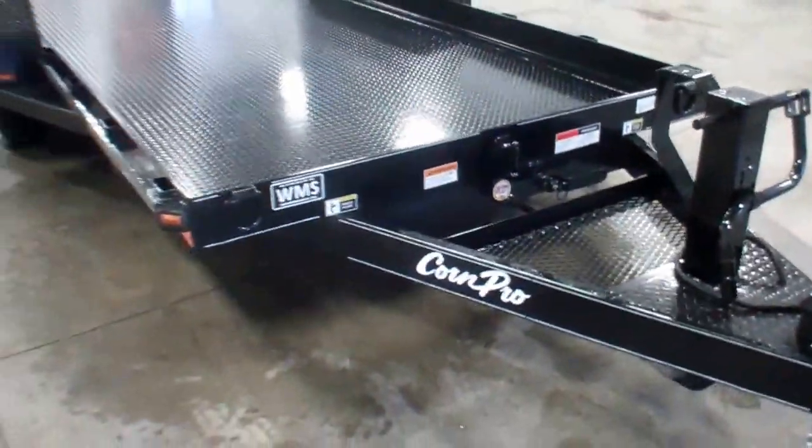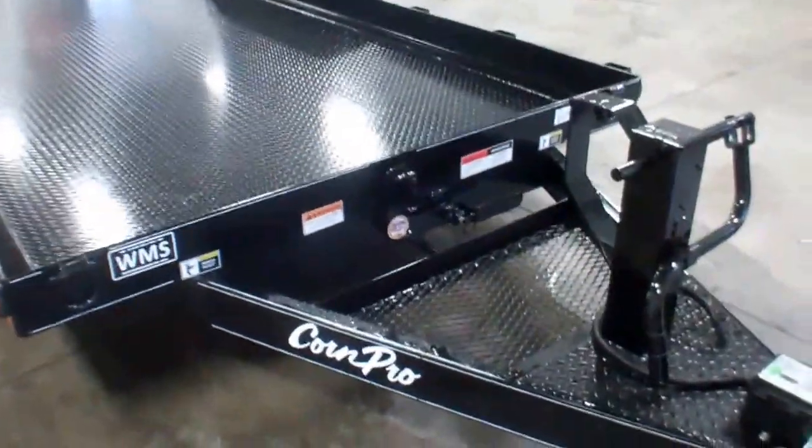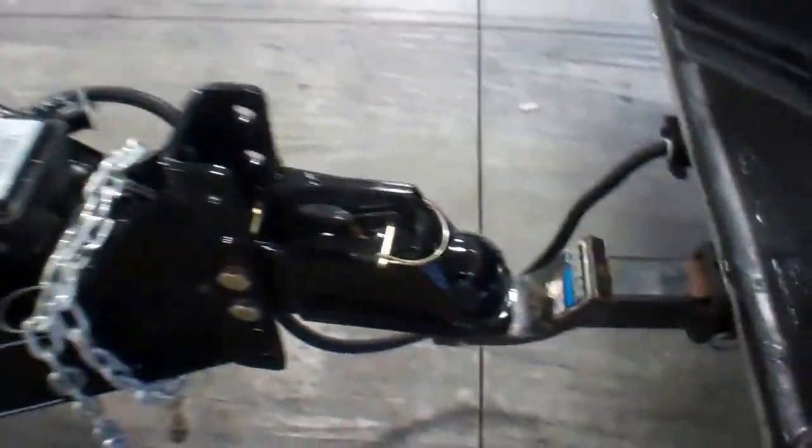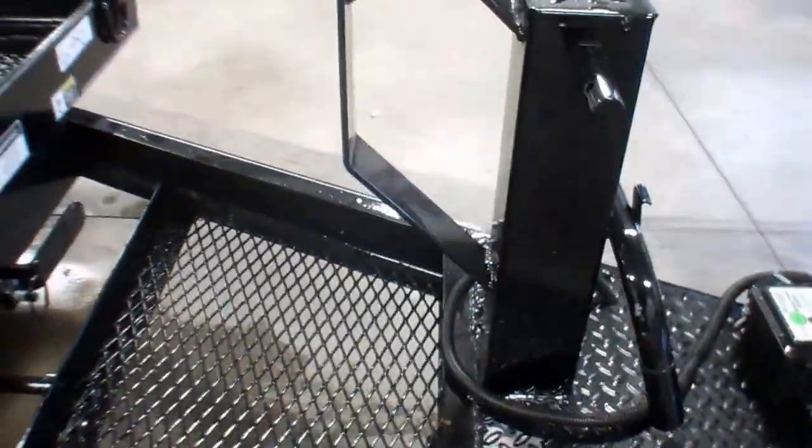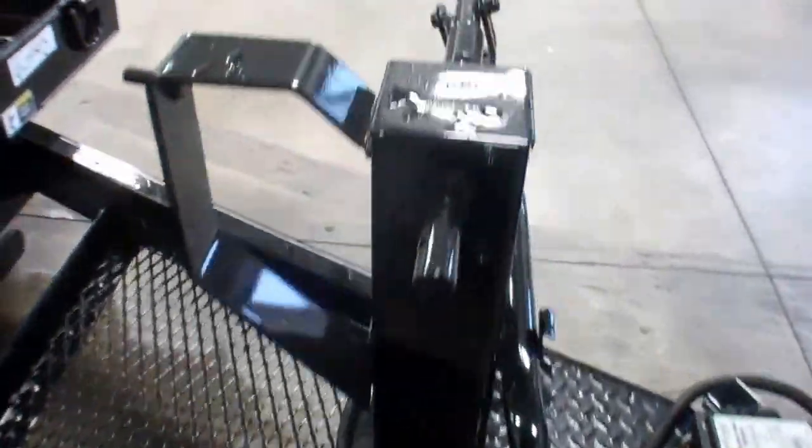This is an 18-foot tilt deck skid steer light utility trailer, two and five-sixteenths ball up here, breakaway brakes, and a mounted crank jack.